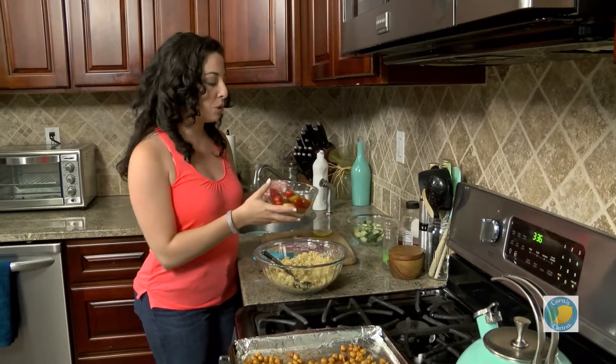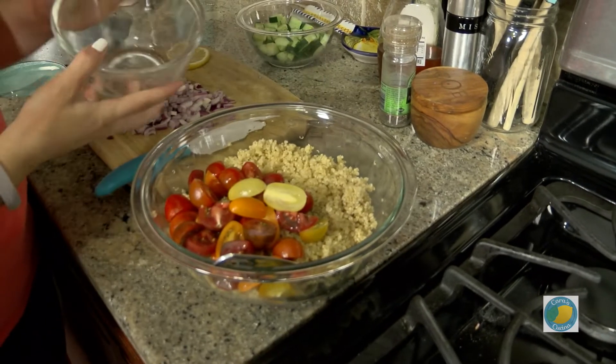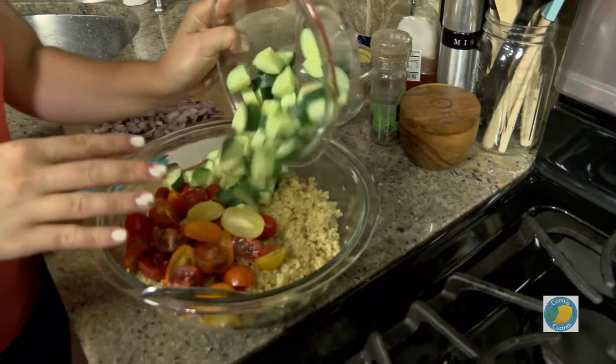Of course we've got some beautiful Jersey fresh tomatoes this time of year. I love heirloom tomatoes — they're all different colors and sizes. Just try to cut them up so they're about the same size. My theory is the uglier a tomato is, the better and more delicious it is.